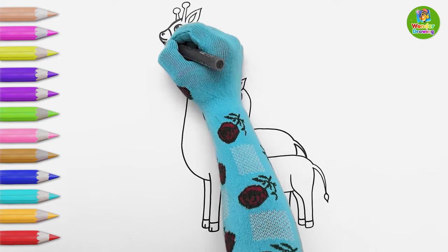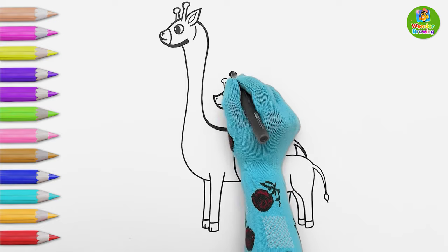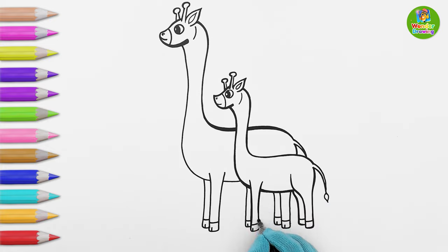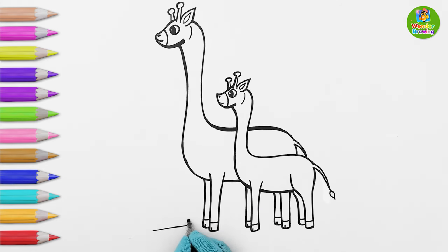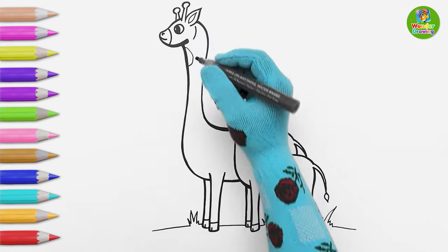Let's make the outlines of both giraffes bolder with more black. Now I'm going to draw the ground with some grass. Woohoo, it's so easy! Now I'll draw some patterns on their neck and body.